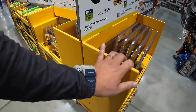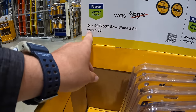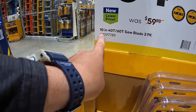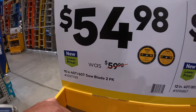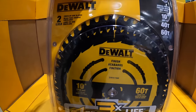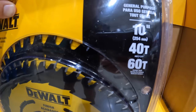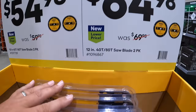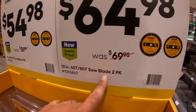Over here they have for $54.98 the 10-inch 40-tooth and 60-tooth saw blades 2-pack. Or for $64.98 the 12-inch 40-tooth and 80-tooth saw blade 2-pack — that one is down here.